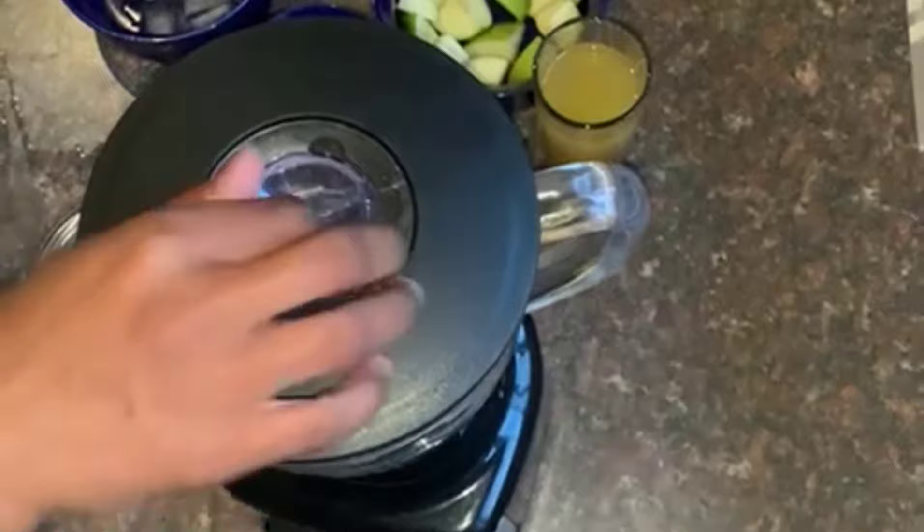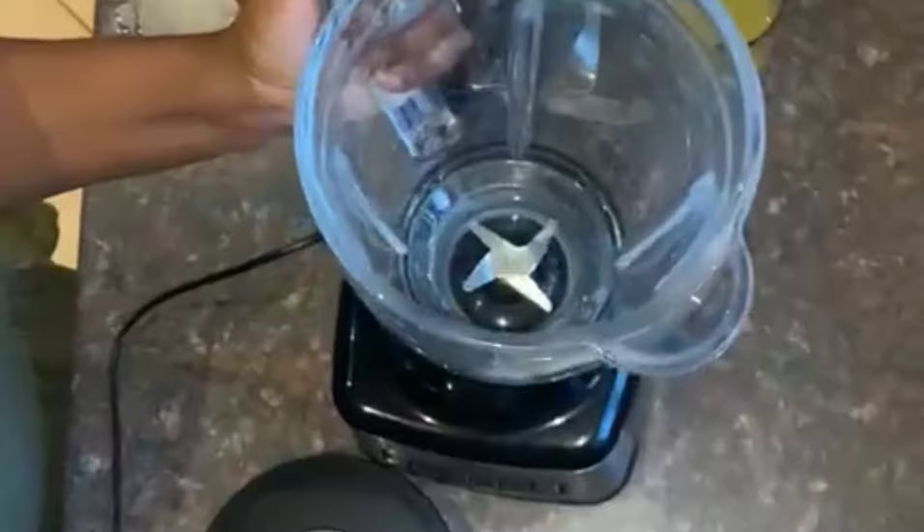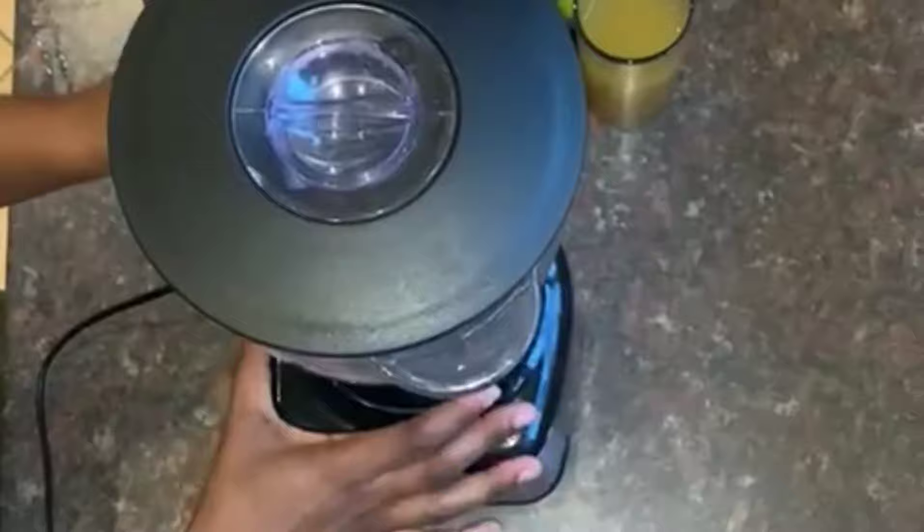I totally forgot to show you that this blender has blades — four blades in here for crushing your ingredients. Then you just cover it and twist clockwise like I said, and lock it. You hear that sound.